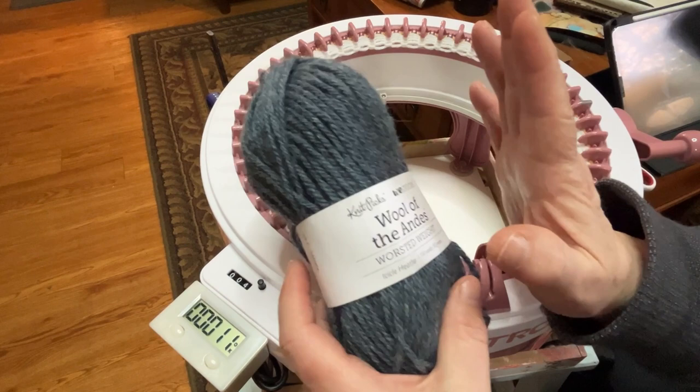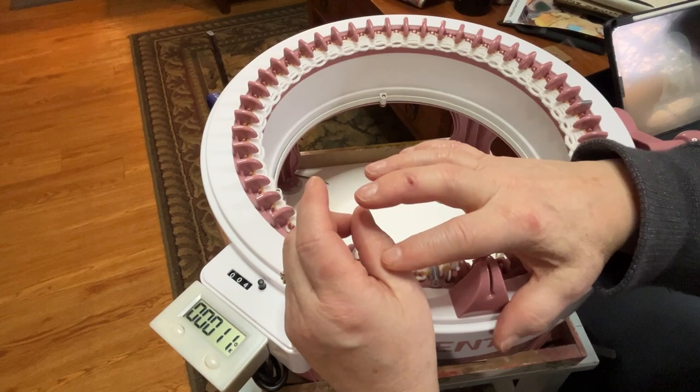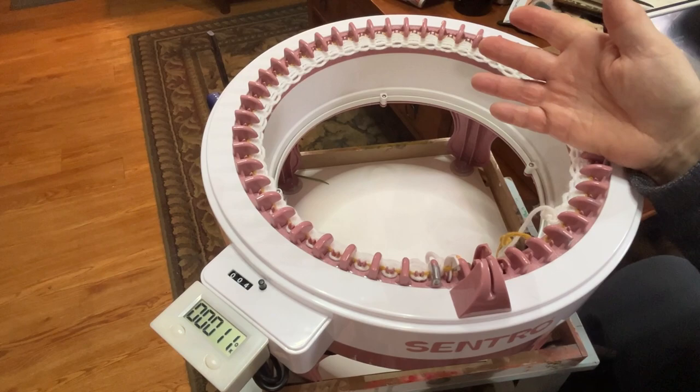I'm just casting on and I did put a zip strip. I'm going to put waste yarn in the middle — so I'm doing 30 rounds. I'm going to do five rounds of waste yarn, a zip strip, five rounds of waste yarn, and then 30 rounds. Doing it that way, I'll be able to pull the zip strip and have the two pieces without having to cast on again.